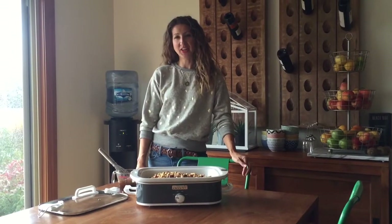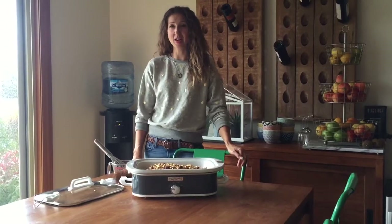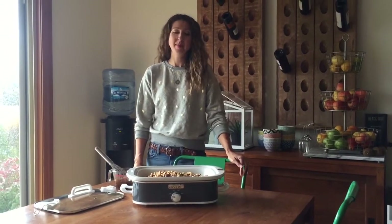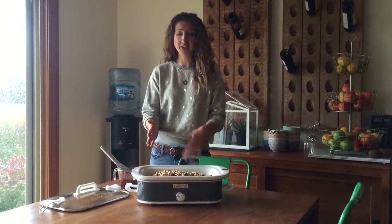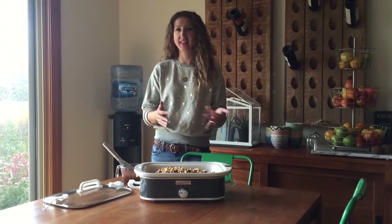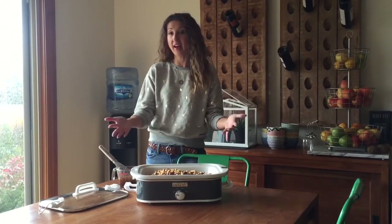Hi, this is Tara from unsophisticook.com and I'm here today to tell you a little bit about the Ultimate Crock-Pot Crock-Star Contest. But first I want to show you this new Crock-Pot. It's a casserole style Crock-Pot which makes it great for cooking things like lasagnas and enchiladas that need to be cooked in a more flat format.